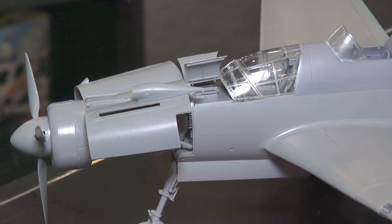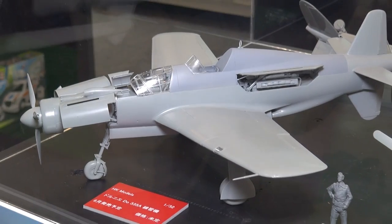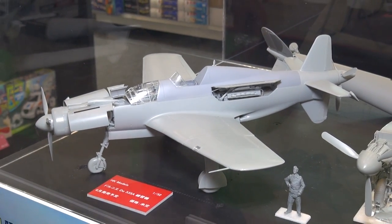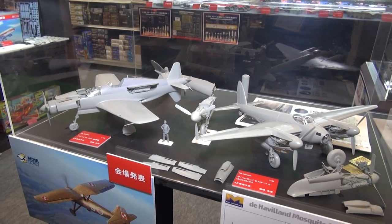So the Dornier Do-335A is coming probably in July, and the big Mosquito Mark 9 and Mark 16 — two great new big kits in 1/32nd scale coming from Hong Kong Models.